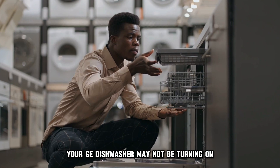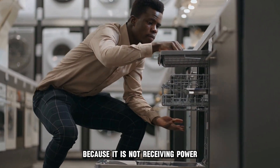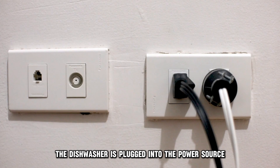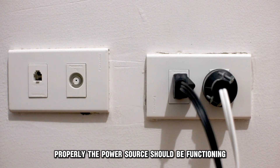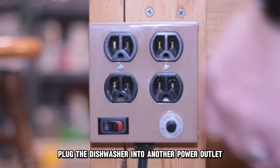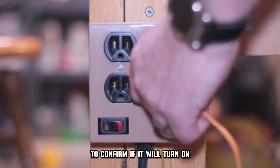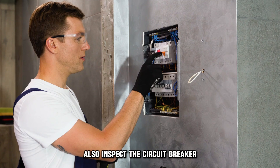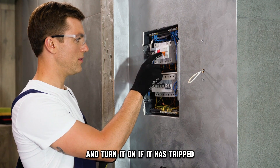Your GE dishwasher may not be turning on because it's not receiving power. Ensure that the dishwasher is plugged into the power source properly. The power source should be functioning. Plug the dishwasher into another power outlet to confirm if it'll turn on. Also, inspect the circuit breaker and turn it on if it has tripped.